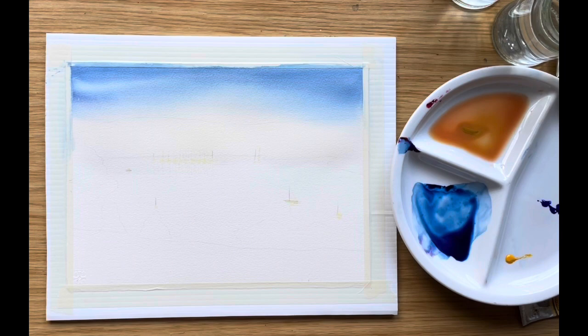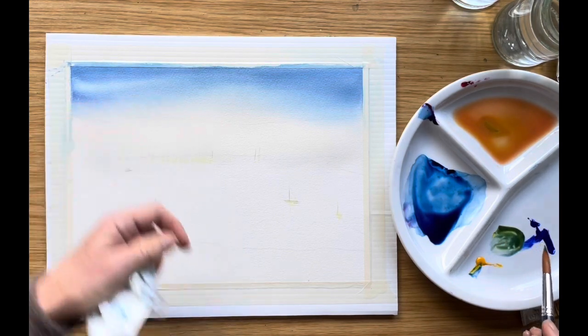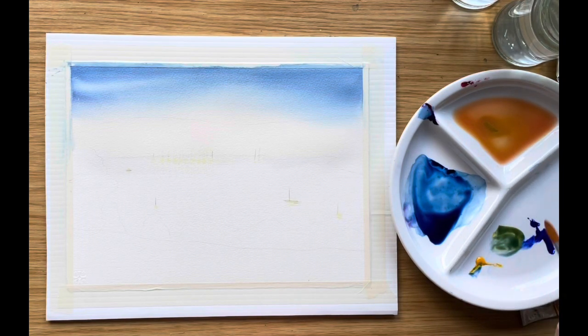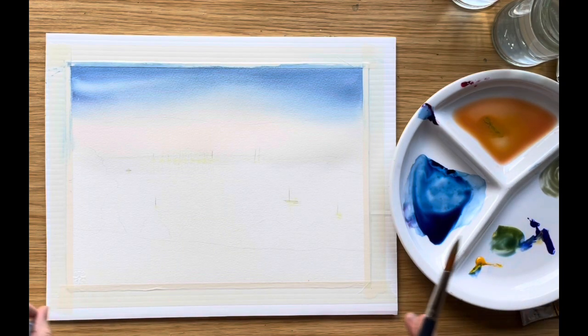I'm very happy with the way that this has dried, giving me a beautiful smooth sky. Now it's time to move on to the distant headland. The greens I'm going to use are largely ultramarine blue with Indian yellow, but I'm seeing a rather warm color — there are some fields up there which are quite golden, so using raw sienna or yellow ochre I can mix up a duller green for the top.